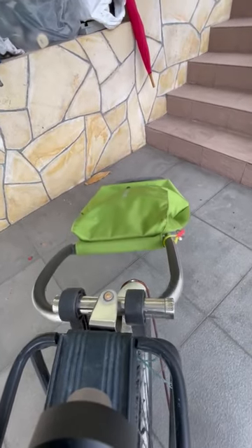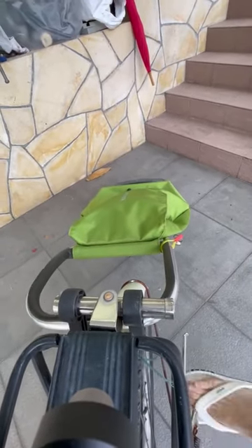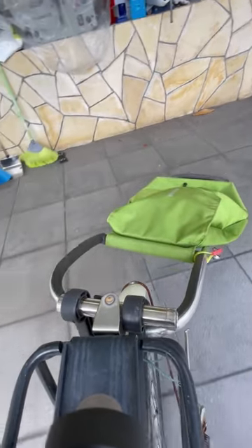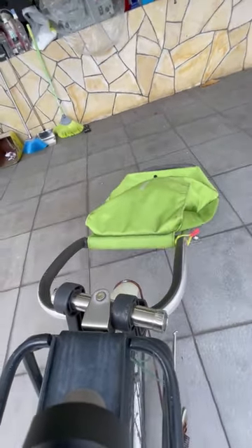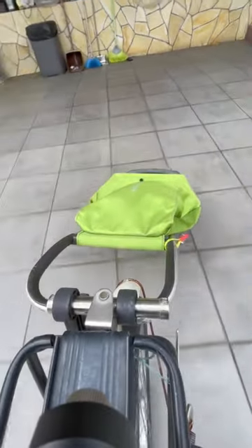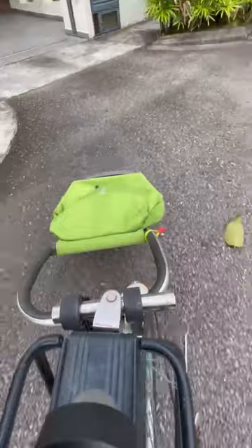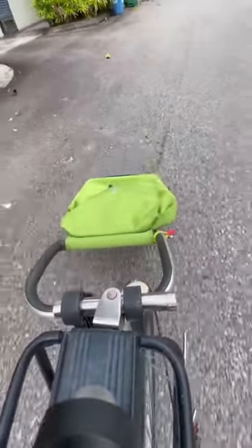Hello, I built a very cheap bicycle trolley which I am going to share with you today. Originally, I wanted to buy one instead of making one, but after finding out the online prices, I decided to make one myself. I was surprised how well it turned out in terms of usability and cost.